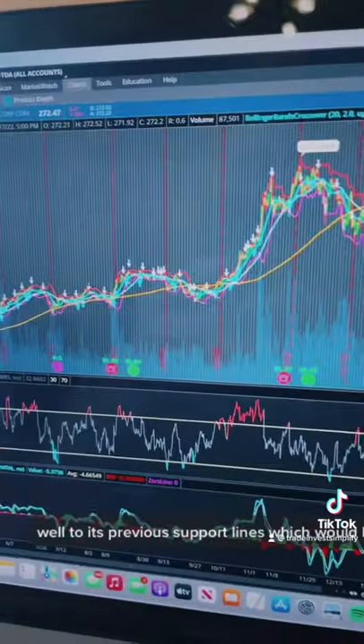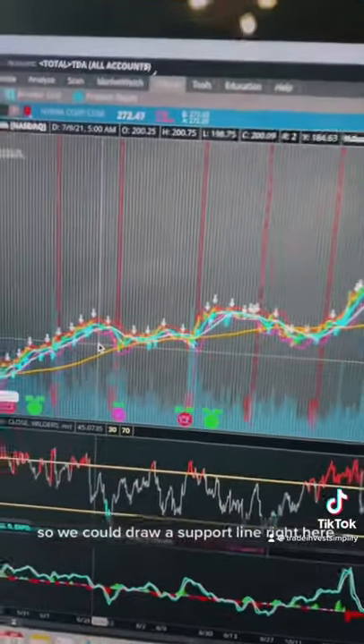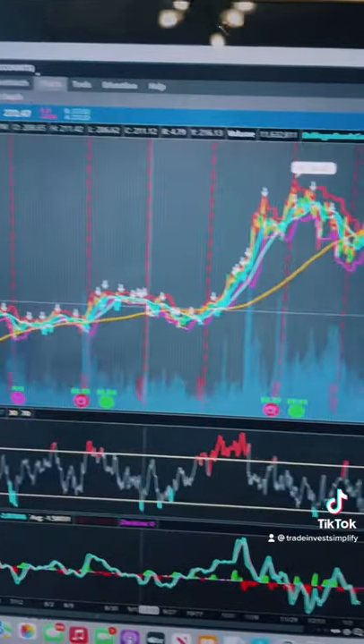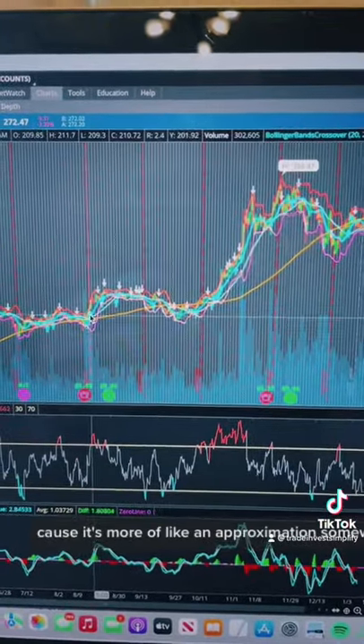So how low would it go? Well, to its previous support lines, which would be somewhere around here. We could draw a support line right here, or another support line right here. Let's just put it in the middle, because it's more of an approximation, somewhere around here.